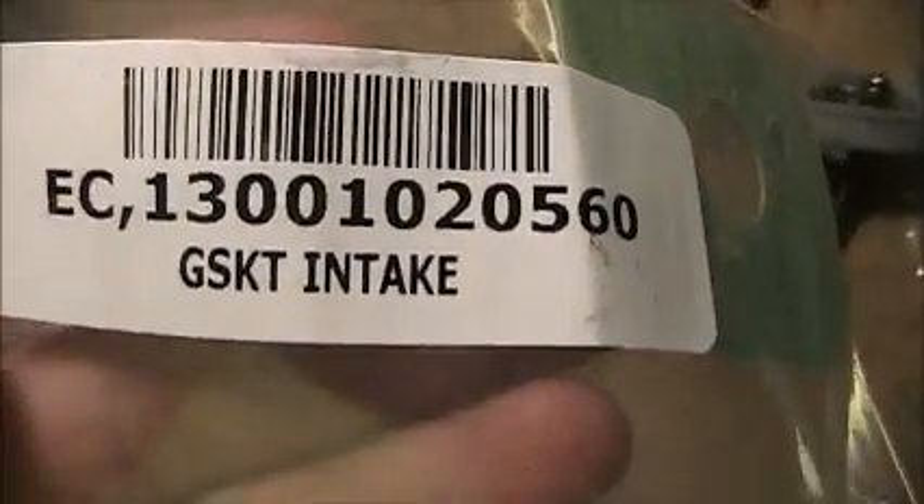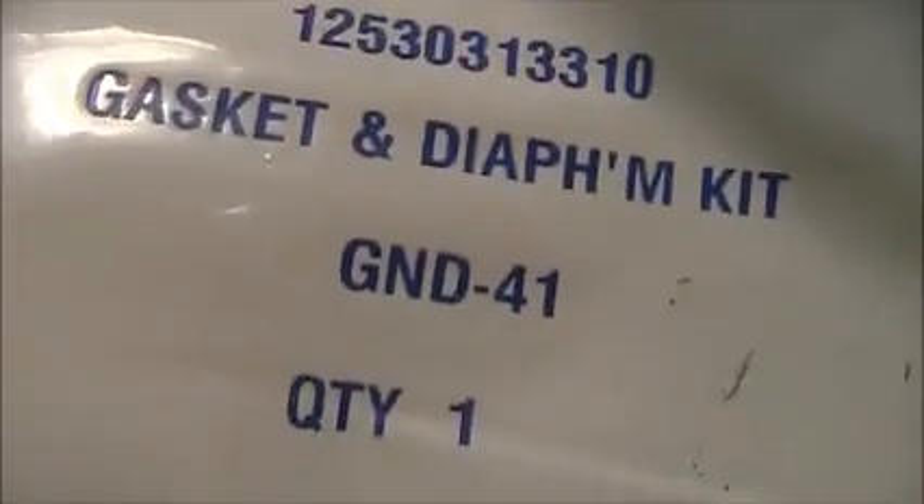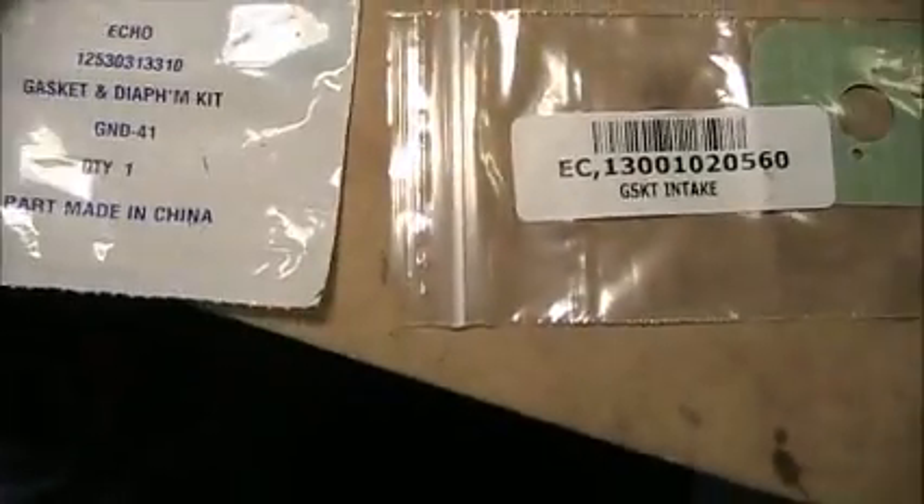Hey guys, how's it going? So I got the blower parts for the PB200 Echo blower. I got an intake gasket, which for this blower is part number 1301020560. I also got a gasket diaphragm kit from Echo - part number 1253031331 - and I believe this is GND-41, a carb kit from Zama.